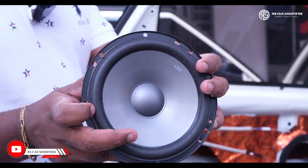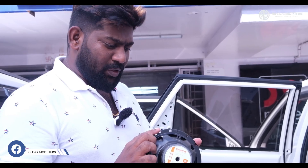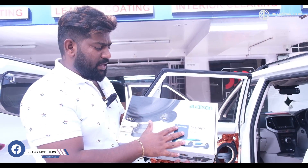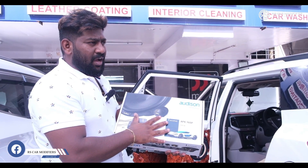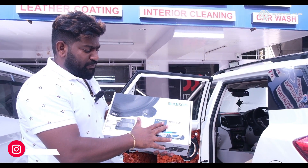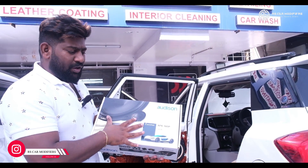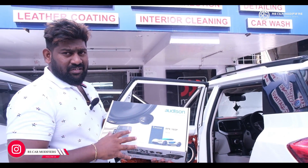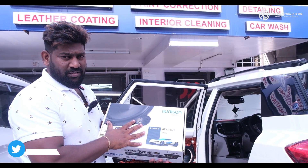You can see these existing speakers. I will just unbox the new speakers and show you the difference. These are Audison's APK 165P speakers. These come with 115 RMS and a peak power of 345 watts. I will show you the quality difference between the Audison speakers and the existing JBL speakers, just to show the quality of the product which comes with Audison.